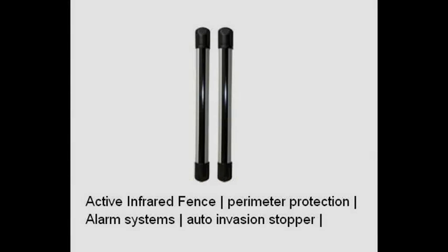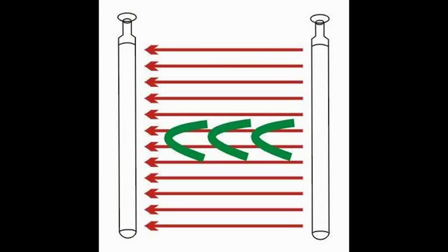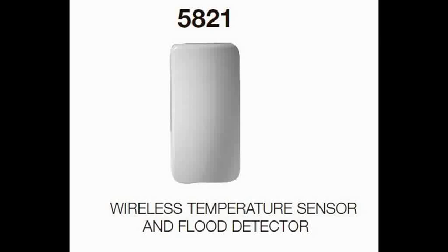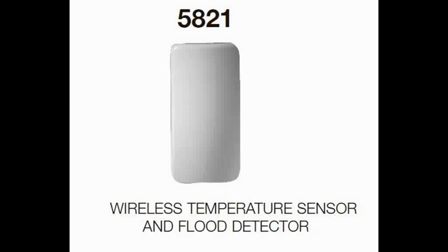If you want to protect the outside of your house or have a driveway monitor, you can install an active infrared fence. Place the two monitors about 40 meters apart and infrared beams will detect anything that moves between the two sensors. For a vacation home or remote garage where you're concerned about freezing temperatures, they have a sensor for that. You can also grab a 5821 sensor, hook it up to a temperature probe, put the probe in your freezer, and your alarm system will notify you if your freezer is thawing out. The sensor can also do double duty as a flood detector if you hook up the proper probe.